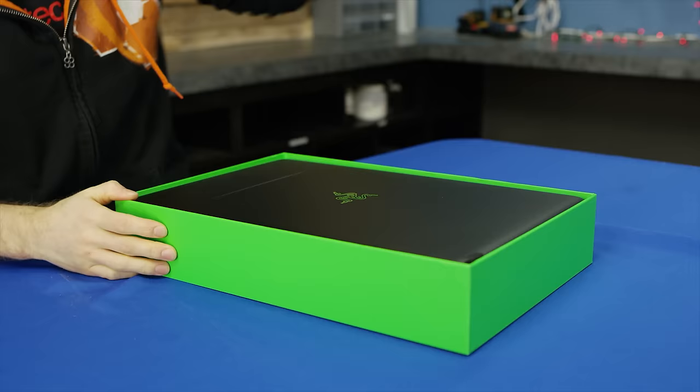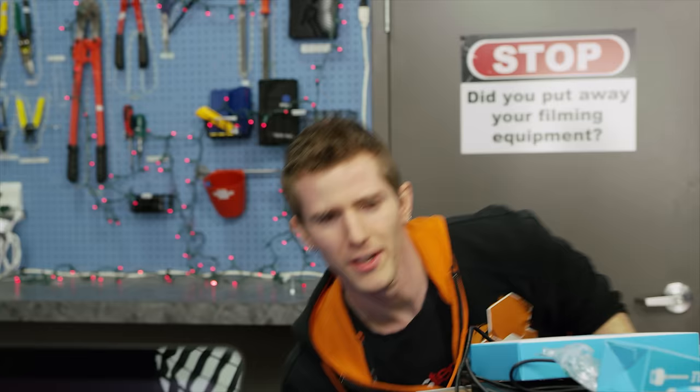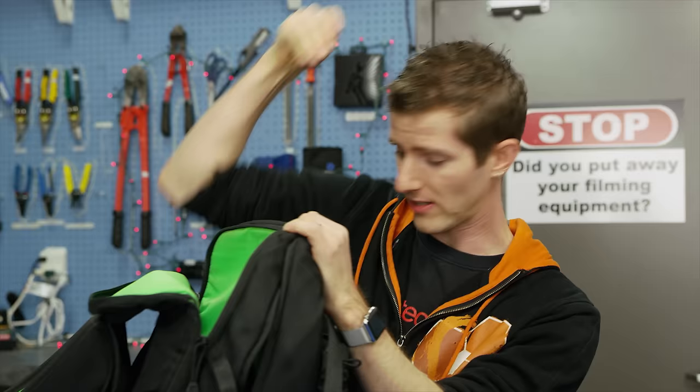So what was good about Project Valerie? It was self-contained as a single unit, so you could just slide it into your backpack as one piece.